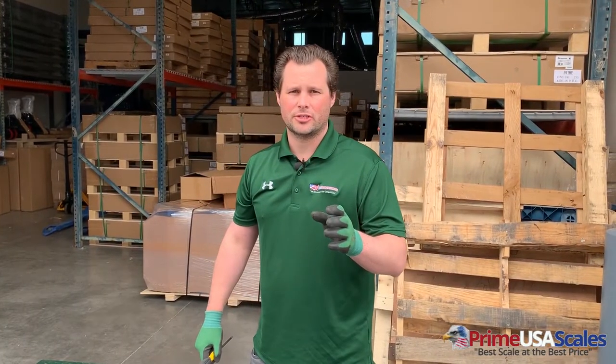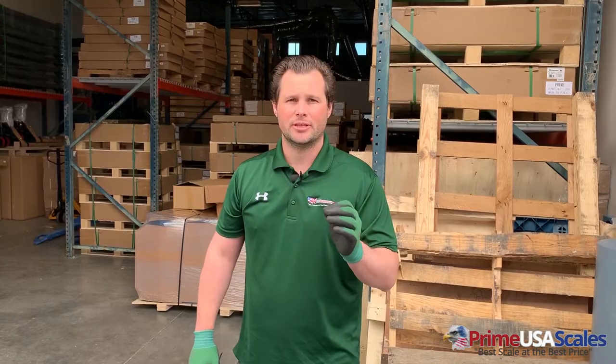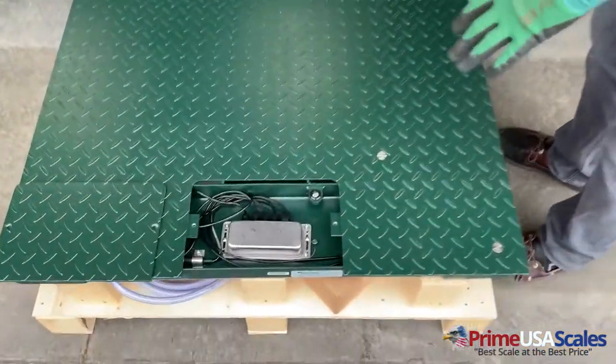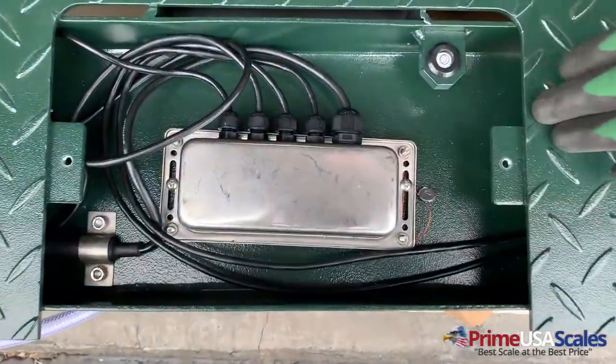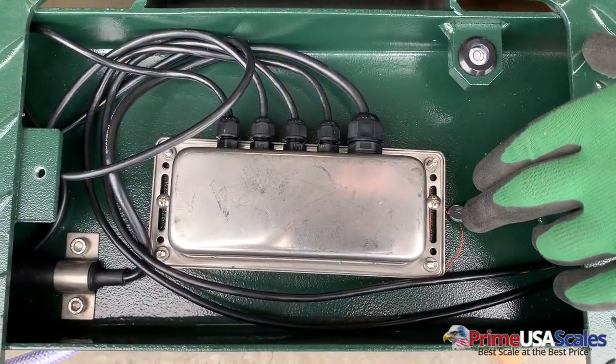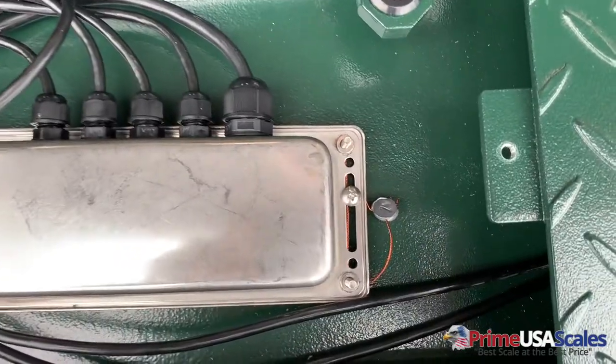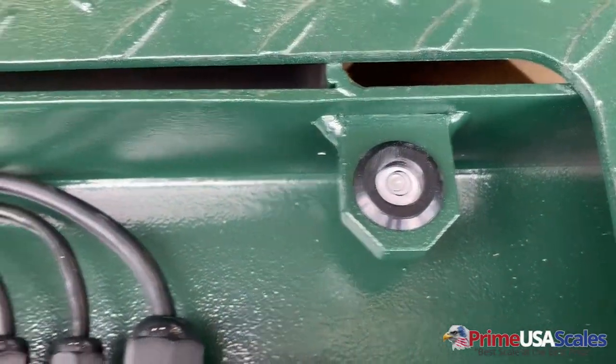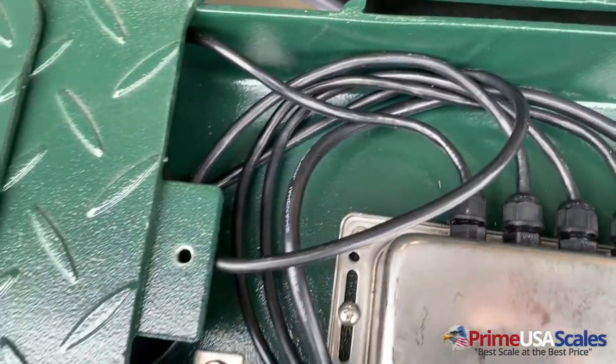One of the things about our scale that makes it much different than a lot of our competitors is that we use a stainless steel watertight junction box. And our scale has a built-in leveling bubble as well. I just want to show you the construction of this stainless steel junction box here. We also have a lead seal here to prevent any tampering, and here we have our leveling bubble so that you can make sure you level out your scale and have your best accurate weights.